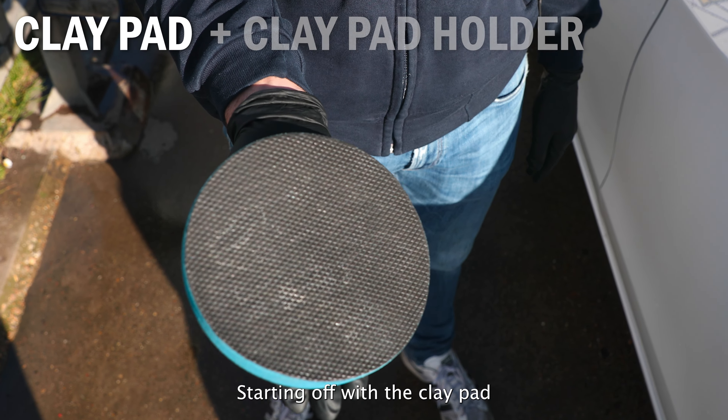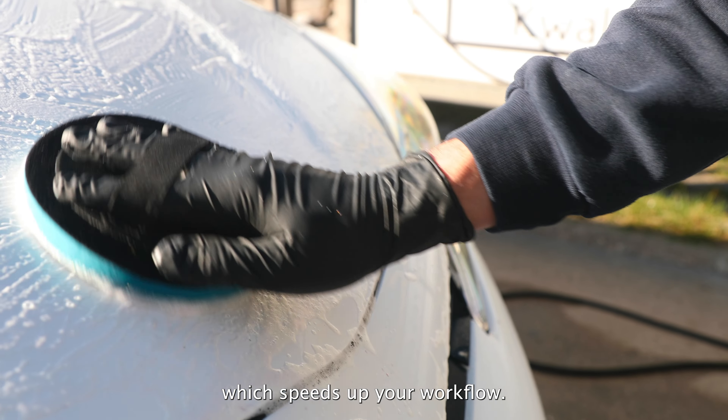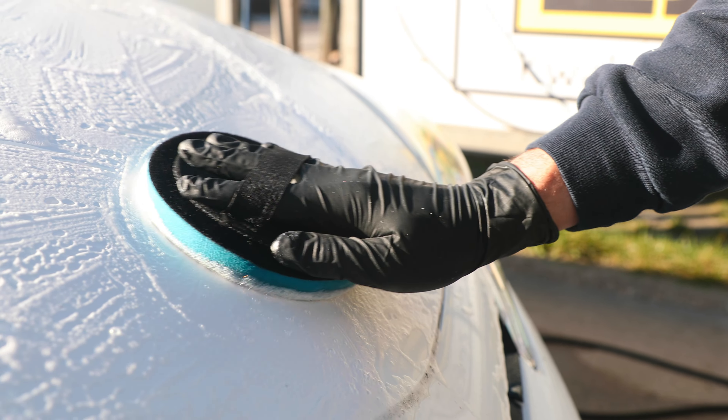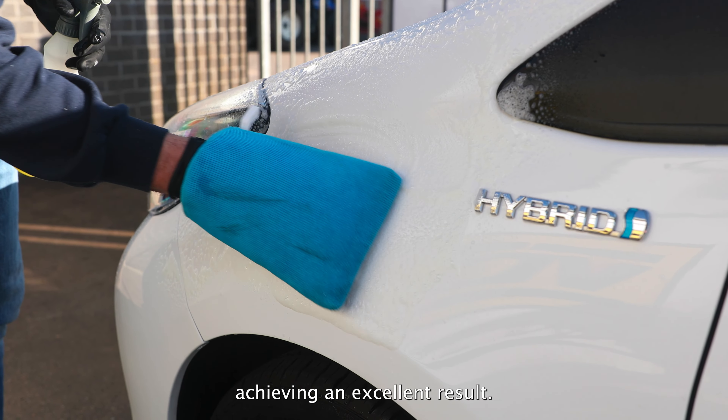Starting off with the clay pad, it's an easy to use clay tool which covers a big surface, which speeds up your workflow. The clay mitt is a very comfortable way of working, achieving an excellent result.